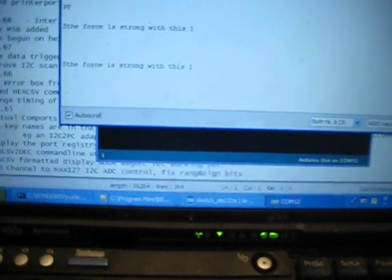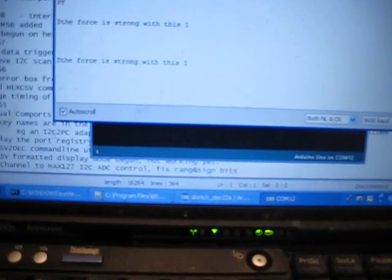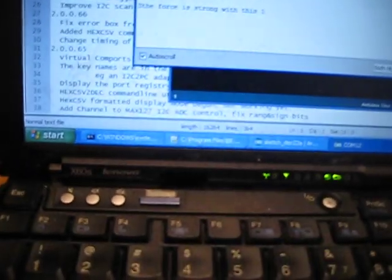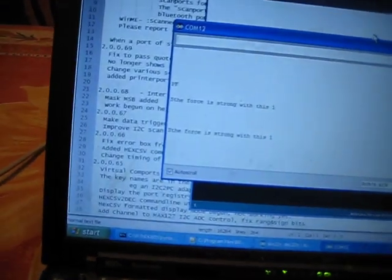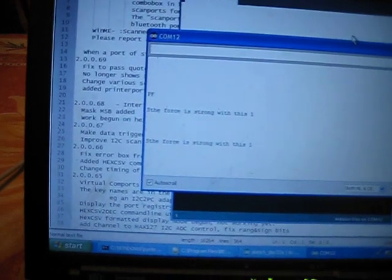I've opened a serial monitor here, and I'm going to input text through the serial monitor to the Arduino using the sketch that's called Magic Mouth Shield serial demo sketch. There are a couple of demonstration text-to-speech things in there, and I'm going to say the first one by typing D0.